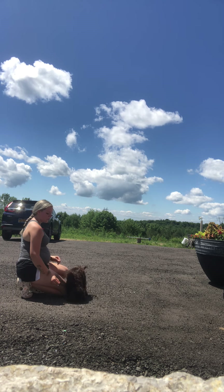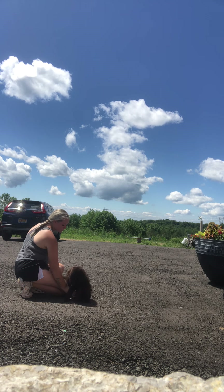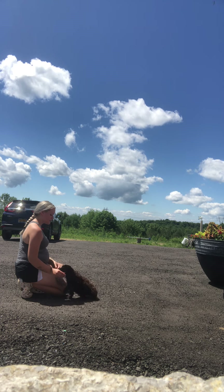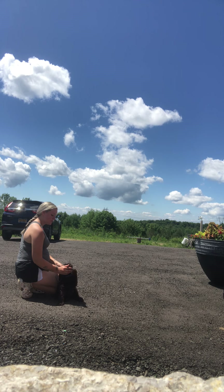So we always end all of our training on strong notes. We're going to do a down first. Down, good boy. And then we're going to end on a sit, which will be his strongest command. Sit. Good boy.